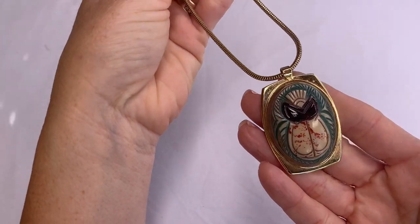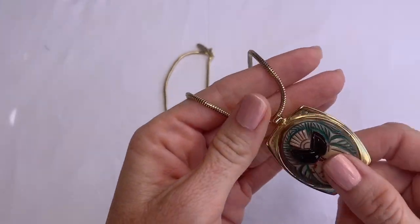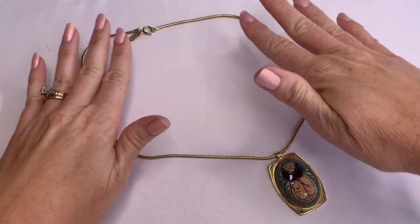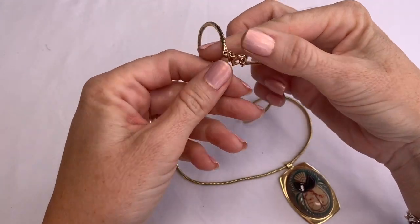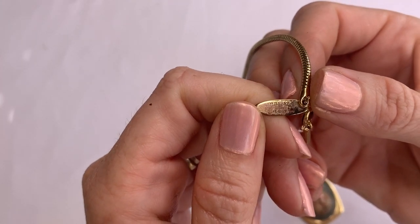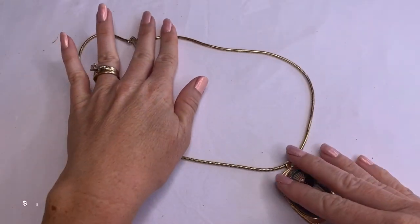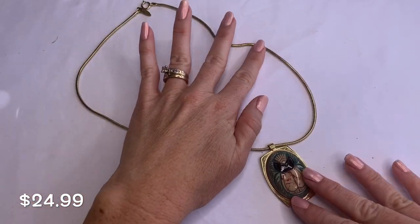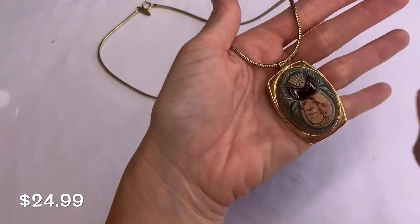That looks like an owl to me, maybe. It's a gold-toned snake chain necklace. It says Whiting Davis. I'll have to look that up — it sounds familiar but I'm not quite sure. This one's in great condition; it's definitely interesting and different.